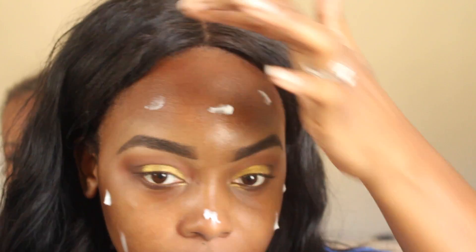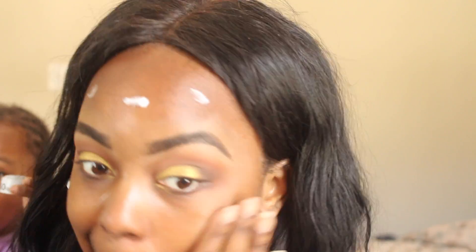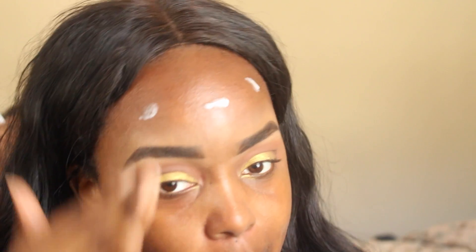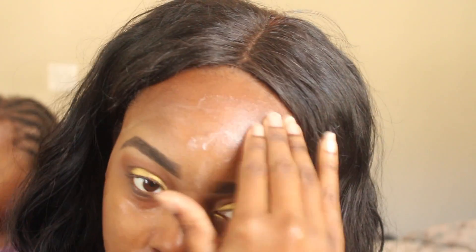Next is the Smashbox Photo Finish Primer. You want to make sure when you're using primers that you get it everywhere, because the whole point of primer is to give you a smooth canvas for your foundation. If you apply it in a patchy, rushing way, your foundation is going to be patchy — and we don't want that. So make sure you're taking your time and blending it all the way out, just like you would anything else.